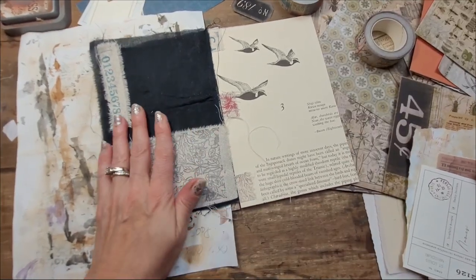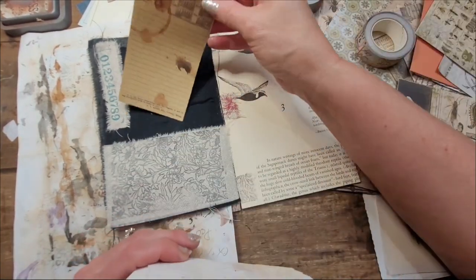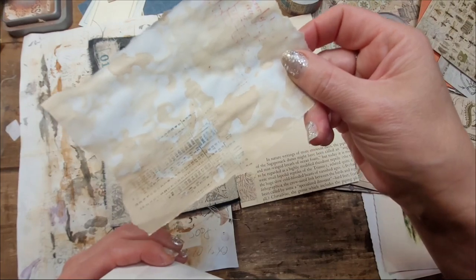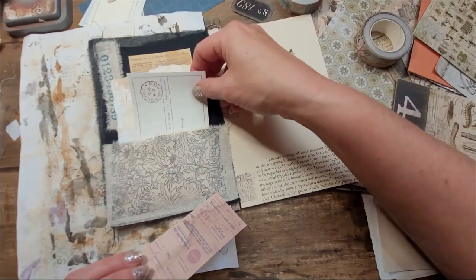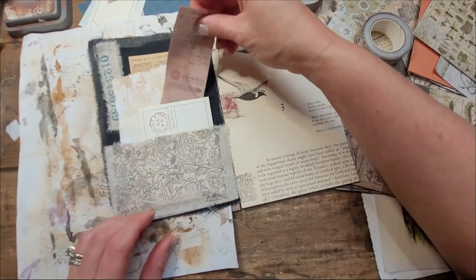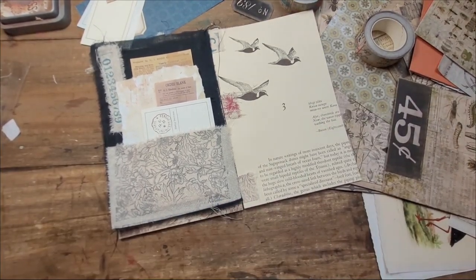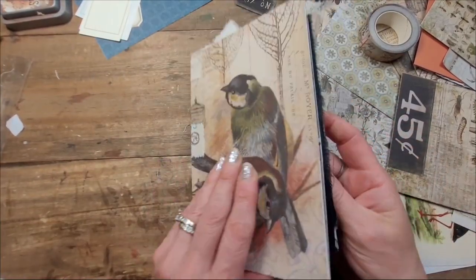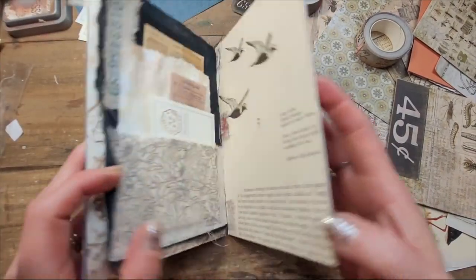Now everything is glued, so now we can add some papers. I think this would look nice — this is a piece of coffee-stained paper that I made and stamped, more journaling space. This is what I picked earlier. I think it will look nice here, and maybe this right there. You could put so much more because this is actually quite flexible. So now instead of having a page you didn't like, it's covered in fabric — it fits perfectly with the whole theme. Oh my goodness, he looks even better now. Look at him. This is amazing.